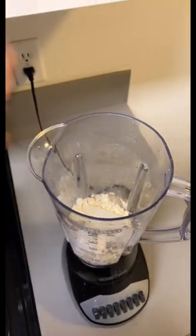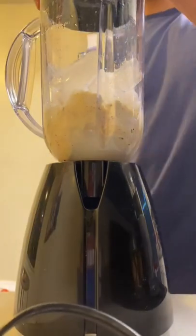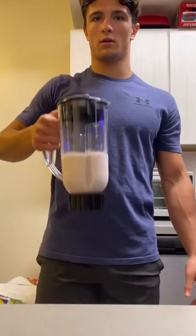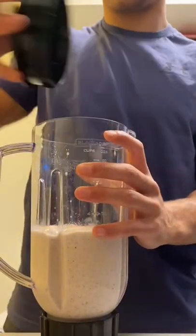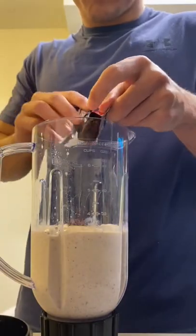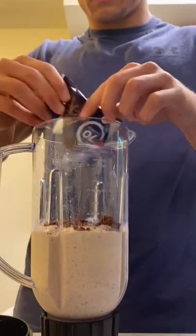Finally, add some ice and blend it all together. Here's a little Dairy Queen test for you. After that, take the top, crush up a fiber one bar, put it right on top, and enjoy.